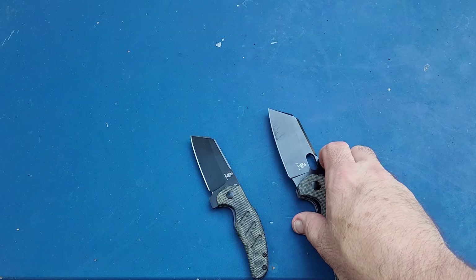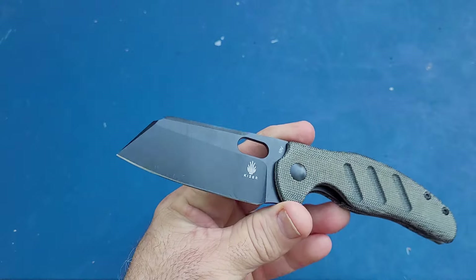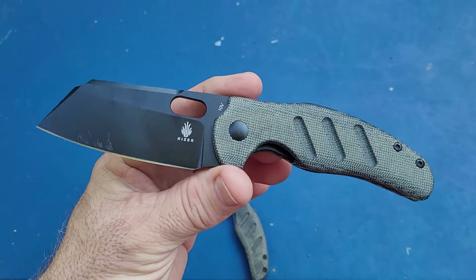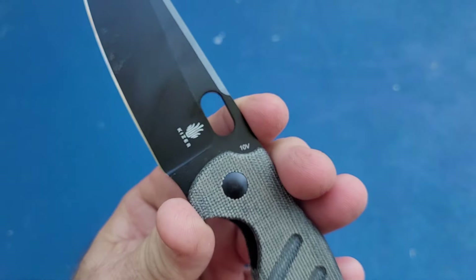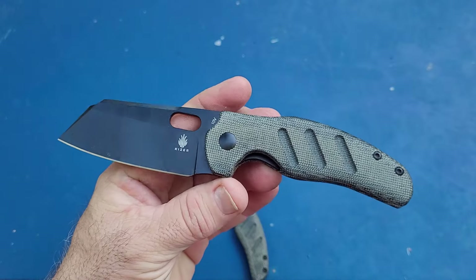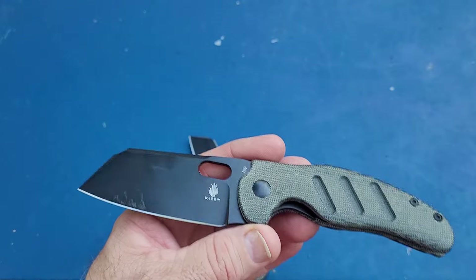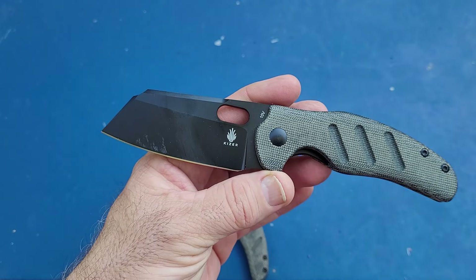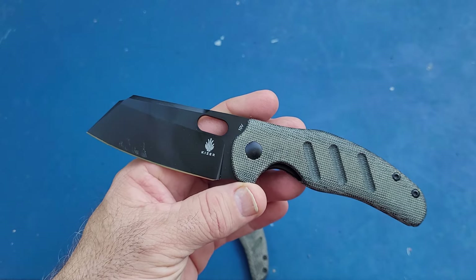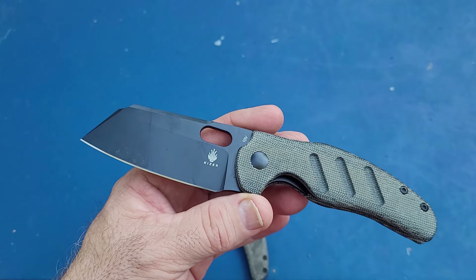We'll get right into it and talk about these. First we'll cover the non-flipper, which I had already tested. The best test I got out of it — you can see it is in 10V — for fine edge: 125 feet. Not what I would expect from 10V, but not exactly horrible either. For working edge: 71 feet. We're not looking so good there, and the total amount cut on the better of the two tests was 196 feet.